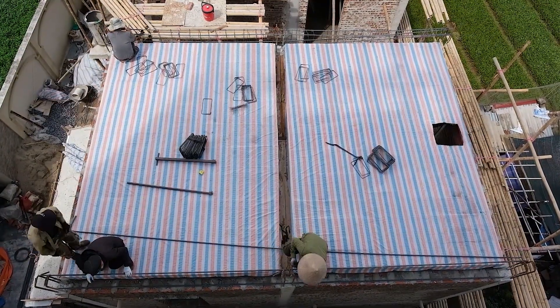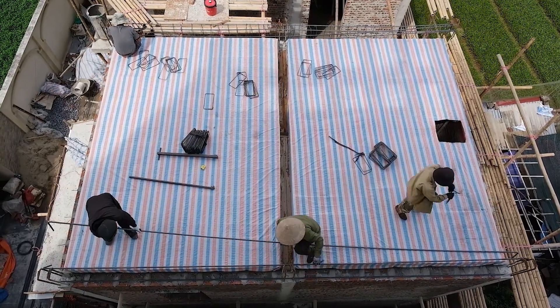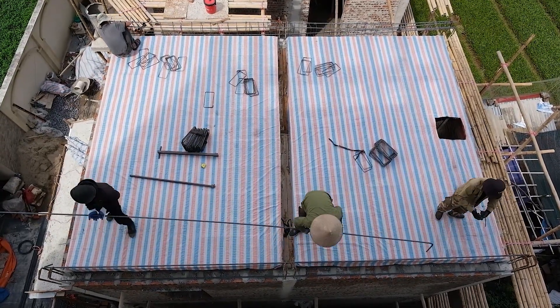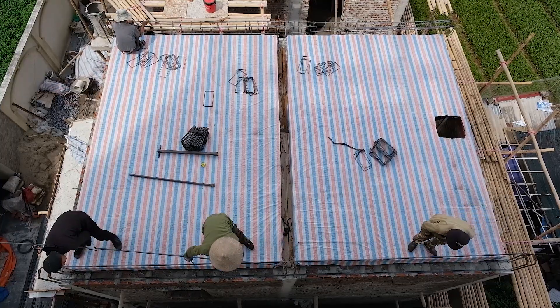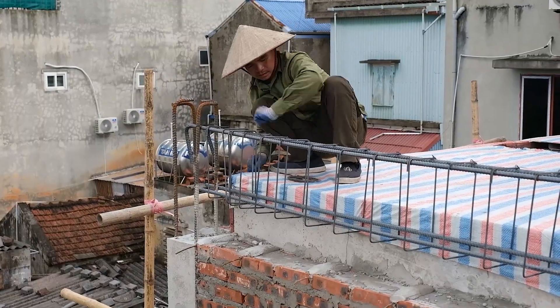Now, let's move on to installing steel for the new roof. Like the previous roof, the workers start from the edges. The first steel formwork panels are positioned and carefully fixed to form the framework for the entire roof.